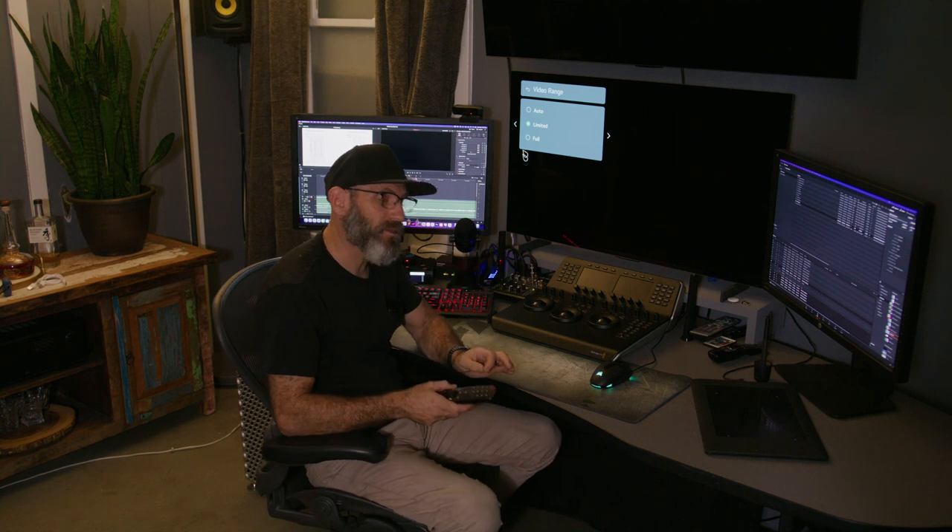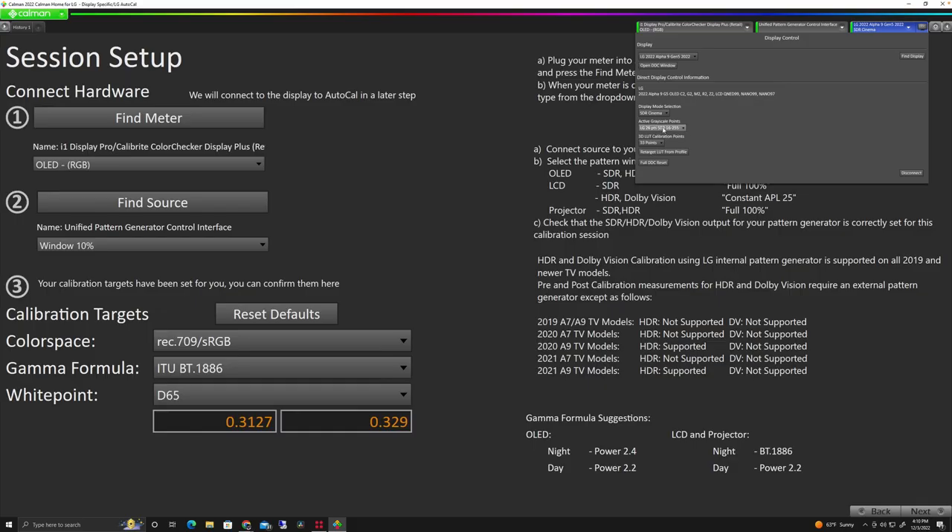It is also possible with some pattern generators to calibrate in full range, especially once we get back the ability to use the LG internal pattern generator, which does calibrate in full range. We're going to use the default values of 16 to 255, 33-point calibration. For this example, we're going to use the SDR Bright mode, because we're going to overwrite the calibration that exists there. You can put different calibrations in each of your modes — SDR Cinema or SDR Expert Bright. Since I already have a calibration in Cinema, we're going to add a new calibration to the Expert Bright mode.